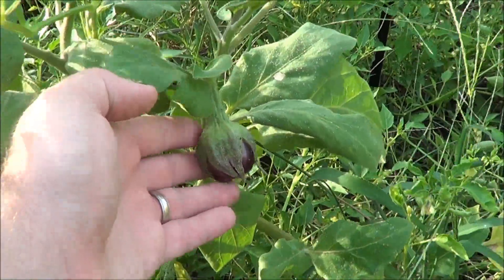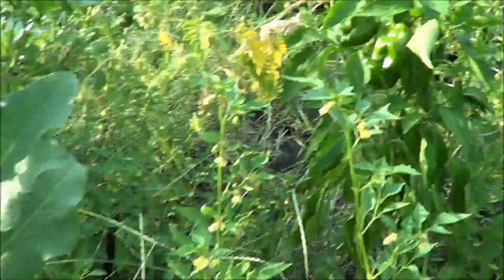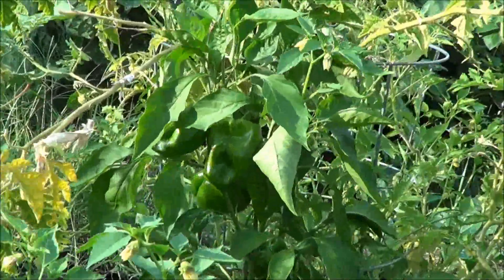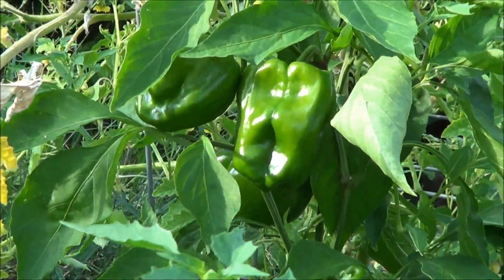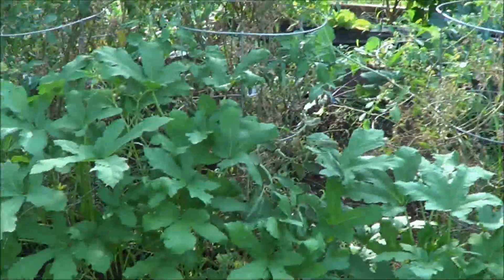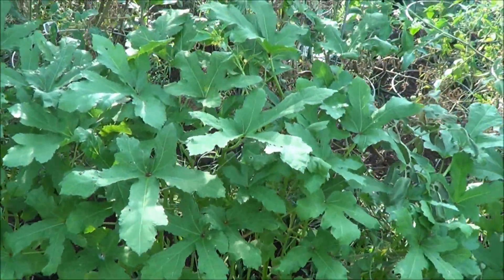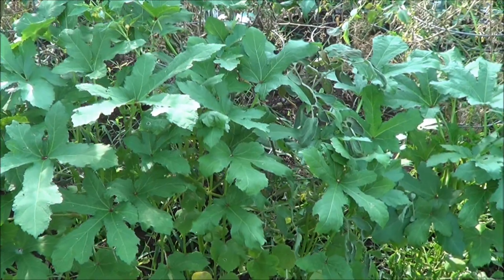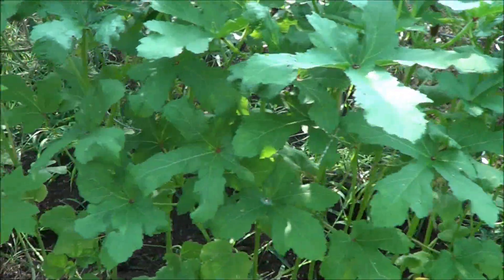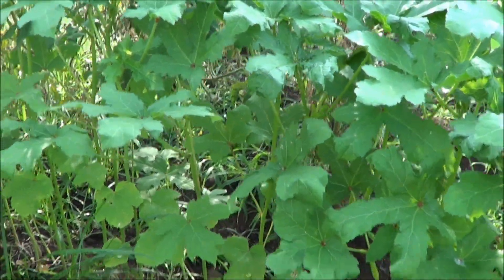Got some more eggplants coming along. Look at this over here - these bell peppers, I've got three nice sized bell peppers right there. Amazing. Here is our okra. I don't see any okra on it just yet - no flowers. Hopefully we'll get some before it starts to cool down.